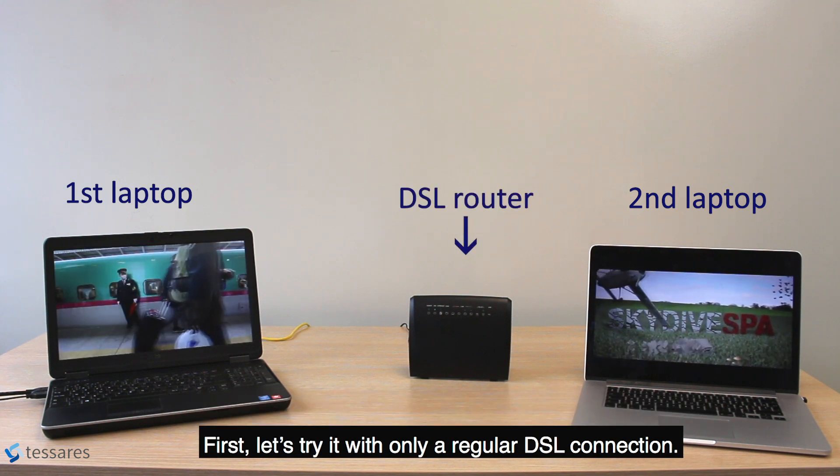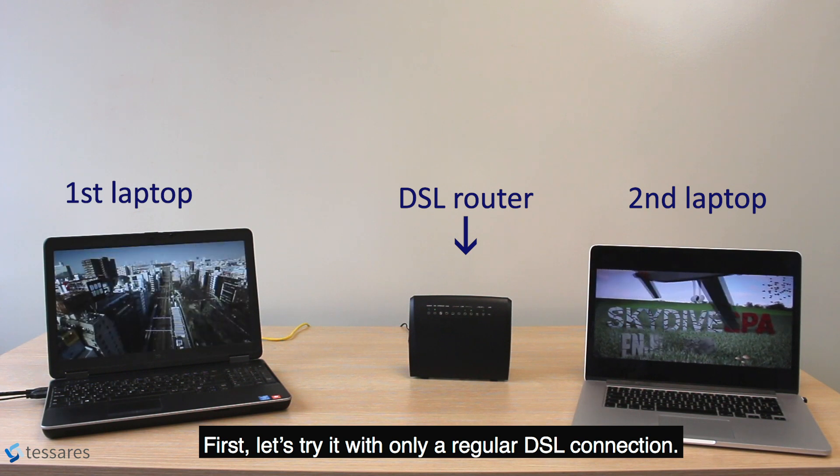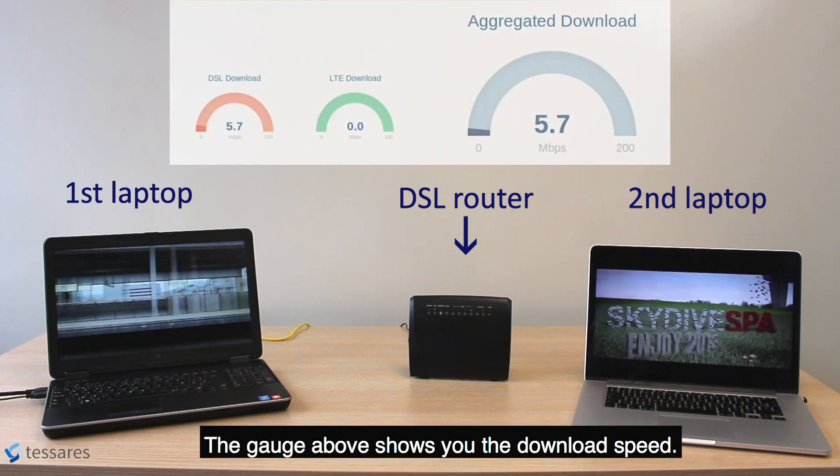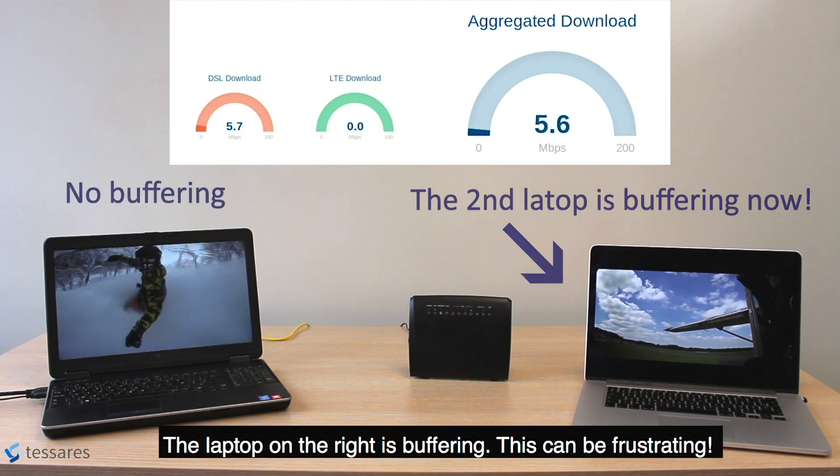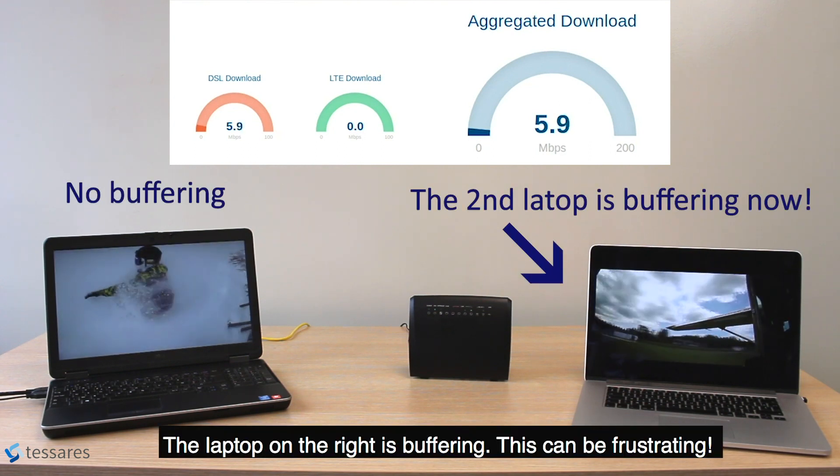First, let's try it with only a regular DSL connection. The gauge above shows you the download speed. The laptop on the right is buffering. This can be frustrating.